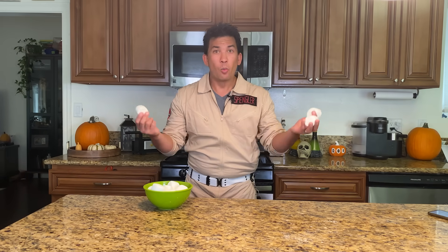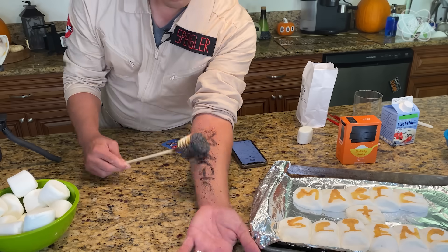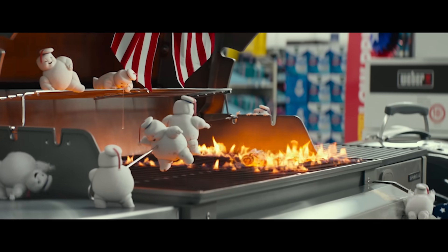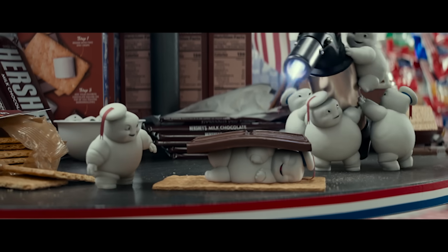Maybe cute's not the right word. Welcome to Impossible Science. Now I love scary movies, and one of my favorite scary movie tropes is when a message appears on a wall or a mirror — on a surface — and it just appears from nowhere. And so I had an idea: an experiment we can actually do based on marshmallows to get everyone excited about the upcoming movie Ghostbusters Afterlife. Let's just hope we don't get one of these guys chasing after us.